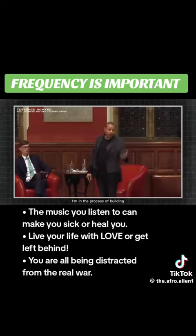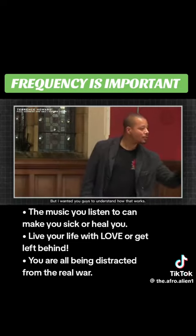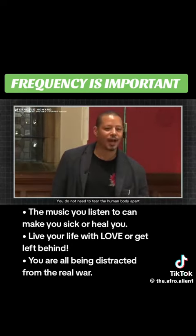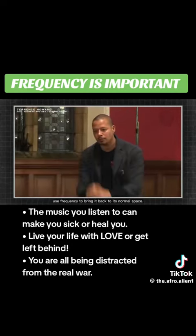I'm in the process of building the harmonic wave resequencer with another doctor who has been able to successfully cure AIDS and cancer, and it's well underway. I wanted you guys to understand how that works — it's so simple. You do not need to tear the human body apart when all you can do is use frequency to bring it back to its normal space.